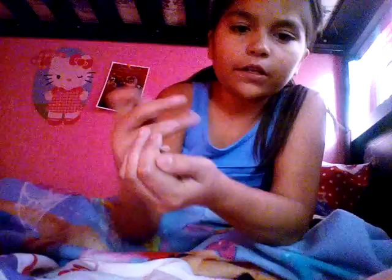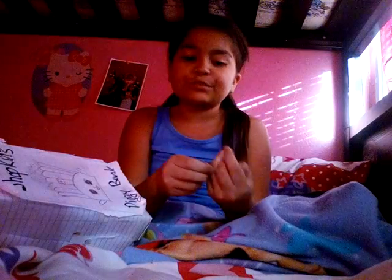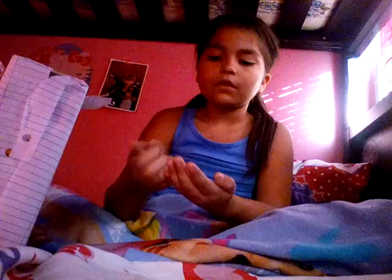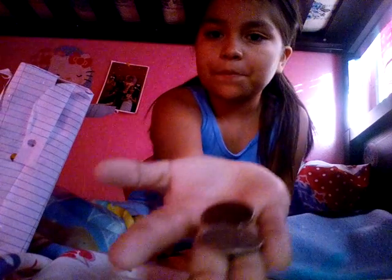To get all of these pennies, I do work for my sister and she pays me, and she usually pays me with pennies. A tip from me to you: ask your sister or your brother what they need done, and tell them, 'I'll do this for you if you give me this much.'